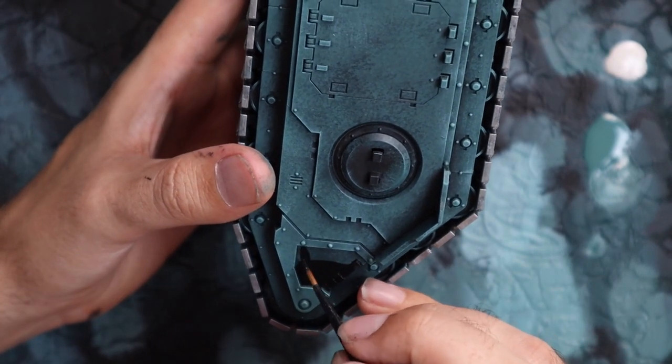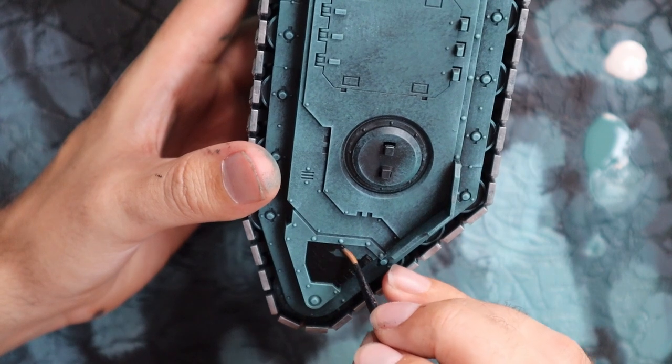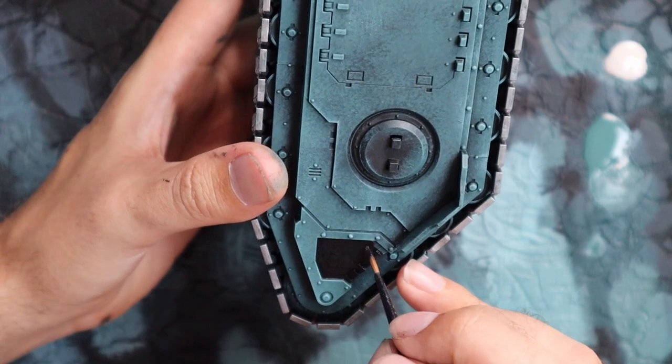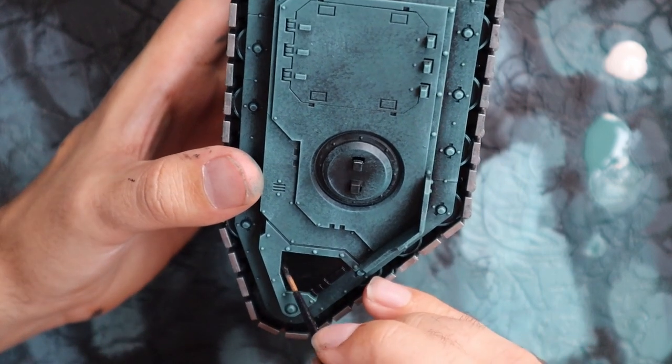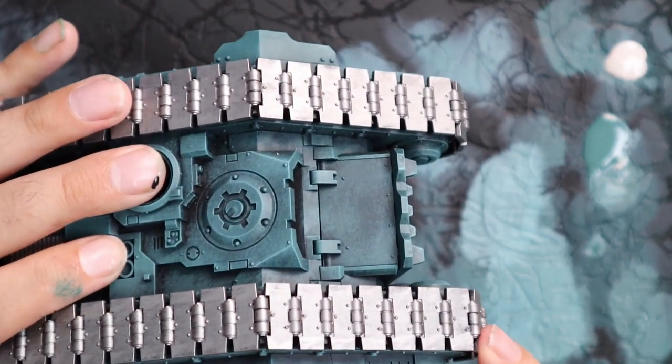I moved on to black for some of the details on the inner parts of the panels — there are these inner panels on the front and back. I also went for the inner portion of the sponson, that circle you can see on screen, and blacked that out. And then there are these coverings for the exhaust vents at the back, which also got hit with black.